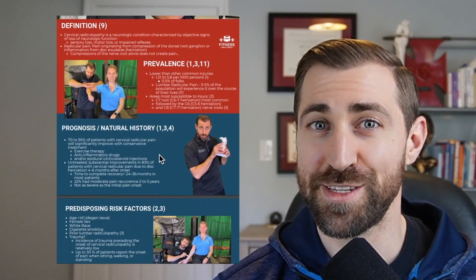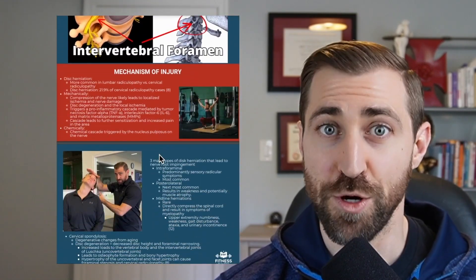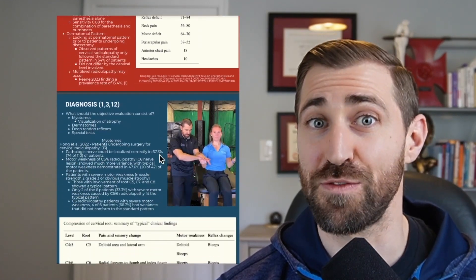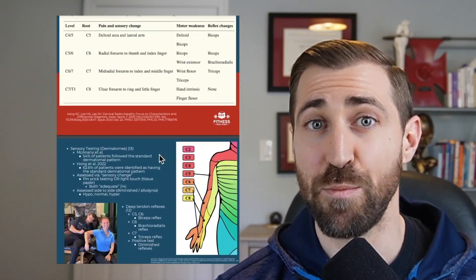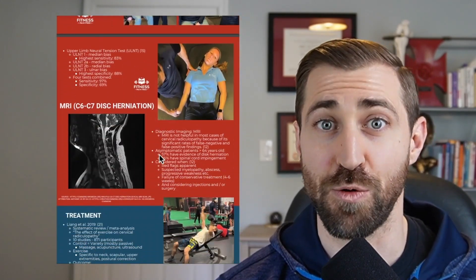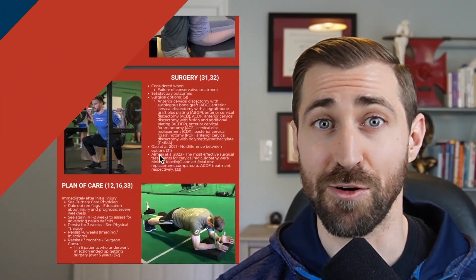There's a free evidence-based cheat sheet guide to cervical radiculopathy — an eight-page PDF covering all the fundamentals for diagnosis and treatment. A link is in the description to download it now.